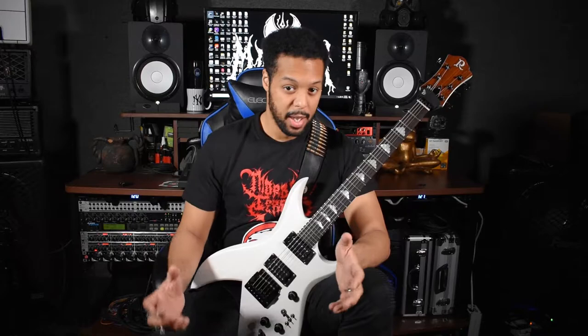Some of you are asking yourself, how the hell do I know if this guy knows anything about what he's about to talk about? What makes him qualified to teach me about shredding?